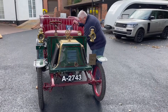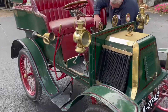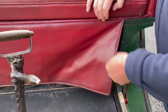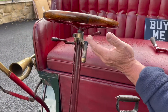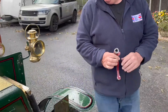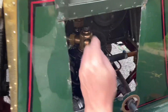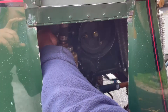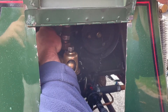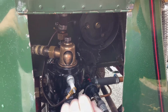Starting procedure: obviously make sure it's in neutral. This switch here switches the trembler coils on, so we'll leave that for the minute. You've got throttle and advance/retard on here. So we'll go into the engine now — we'll lift this up at the back. You've got a tiny prime and cock on the top of the engine which will decompress the engine. Lift it up about a quarter, just enough to let the compression off.